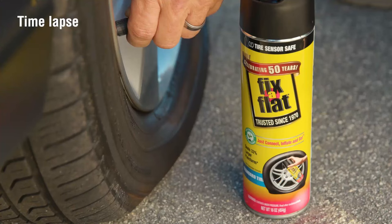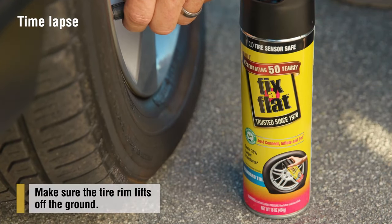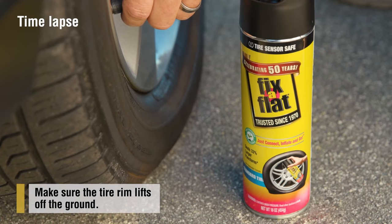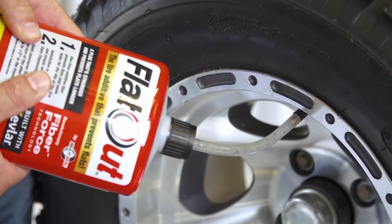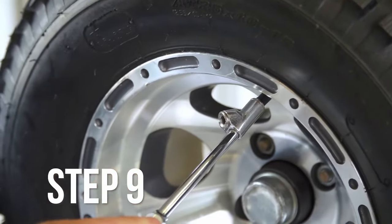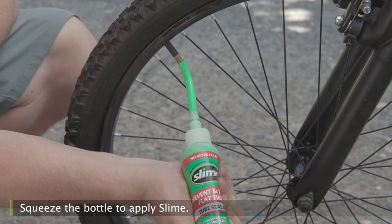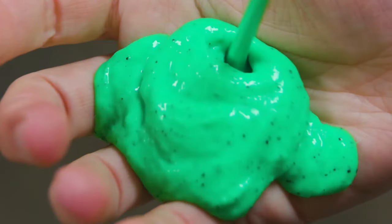The main difference is that post-puncture sealants like Fix-a-Flat come in a pressurized can that will actually inflate your tire as you are injecting it, as opposed to Slime or FlatOut that are pre-treatments squeezed into the inner tube and require a pump or compressor to inflate afterwards. Slime-type products will also typically have tiny particles in them that help with sealing up the hole faster.